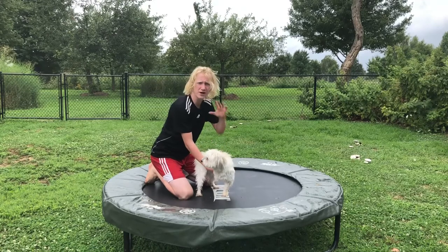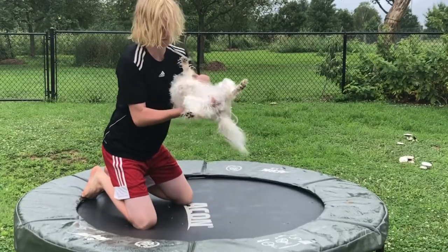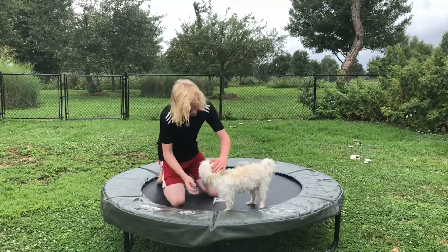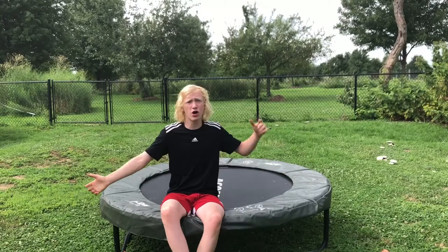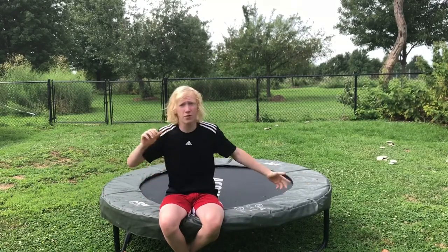I'm gonna do it again with her to try to make her land it perfectly. Come on, Una. Good job, that was good. As you saw, Una did the backflip — she did it like three or four times with my help. I still count, because she's a dog, she needs a little slack. But like I mentioned earlier, I have four dogs, so I'm gonna go get one of my other dogs to see if they want to do a backflip.